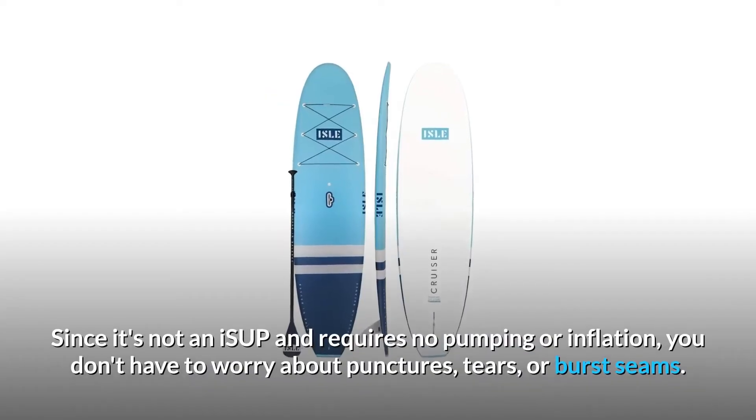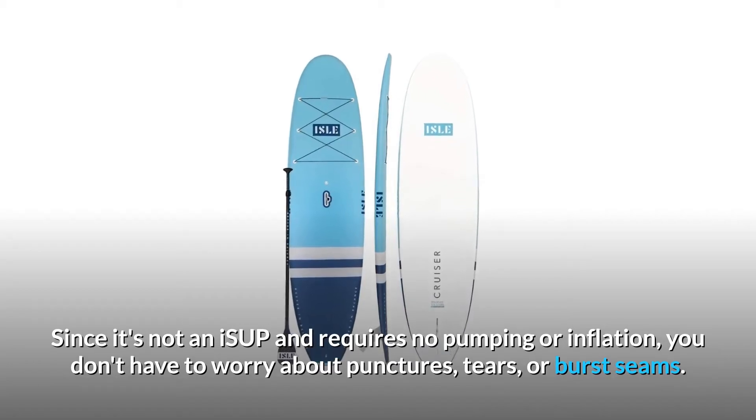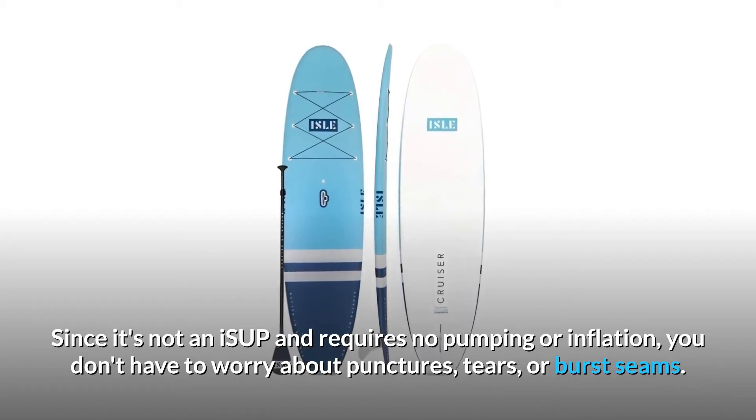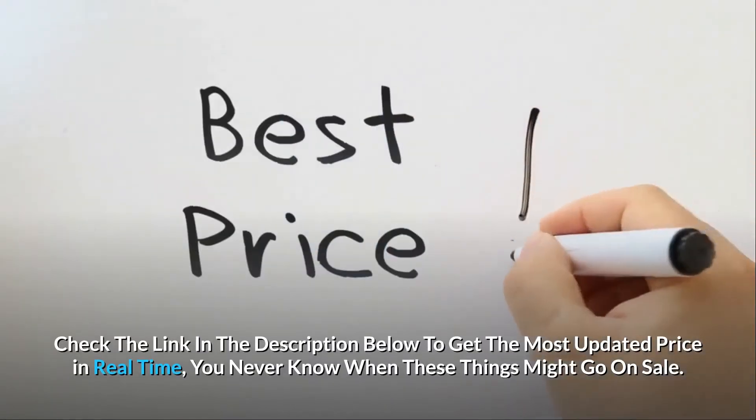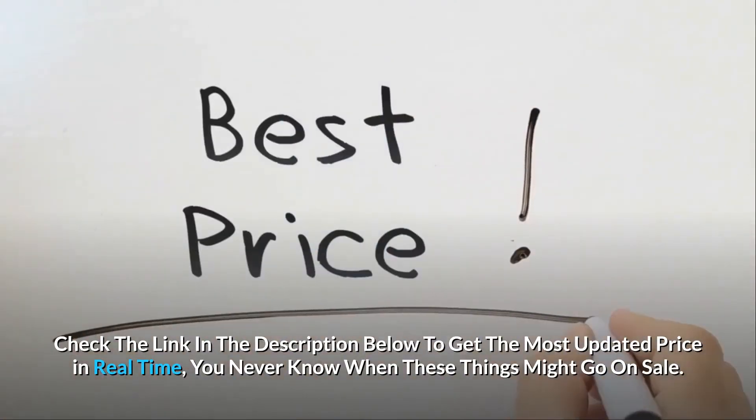Since it's not an ISUP and requires no pumping or inflation, you don't have to worry about punctures, tears, or burst seams. Check the link in the description below to get the most updated price in real-time — you never know when these things might go on sale.